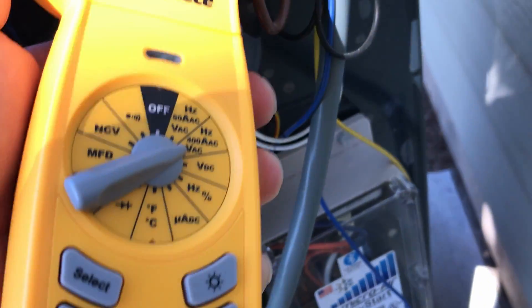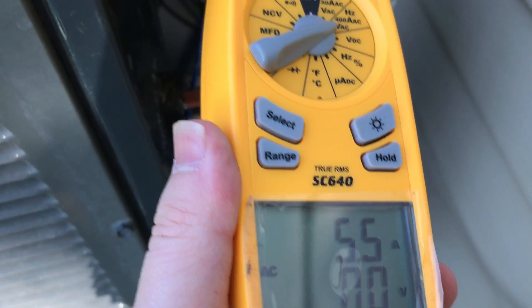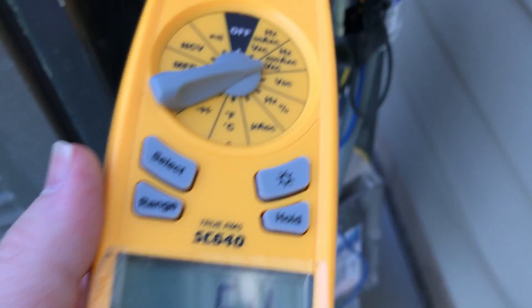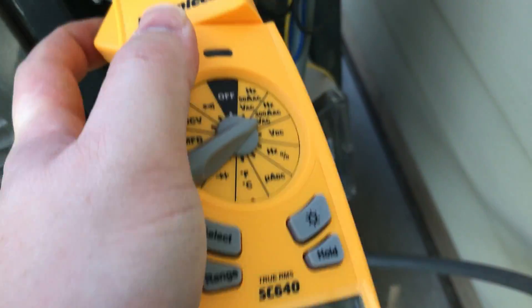We've got the black wire here. Let me get a clamp around it. The black wire — I believe this is going straight to the compressor out of the contactor. It's a little hard to see, but we're on the black wire coming out of the contactor. This does not go through the Easy Start. 5.4 amps on that.